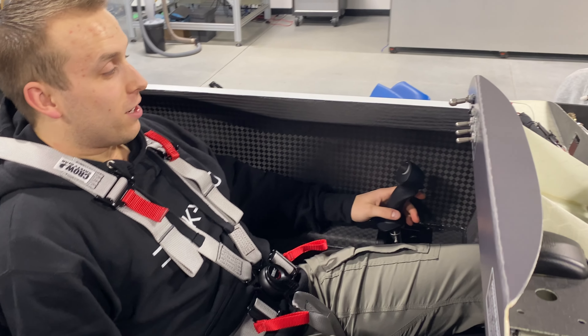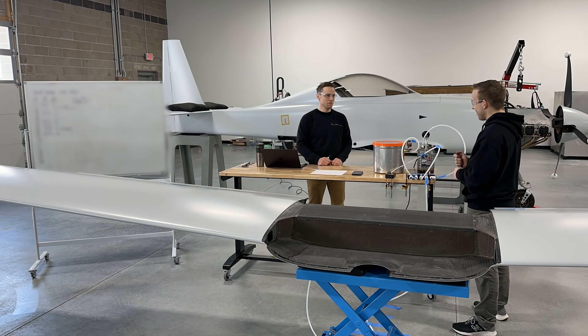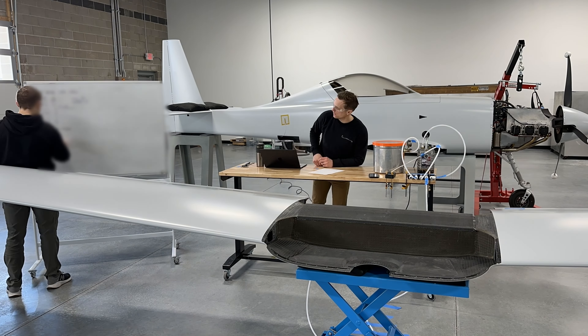Hey everyone, we've been transitioning over to doing ground tests on the Dark Air One, but in parallel we're also doing some work to finish up the cabin. We wanted to show you all this, starting with the testing that's being done on the fuel tanks. We also have an exciting announcement that we wanted to share, so be sure to stick around at the end of the video to hear more about that. All right, let's get into it.